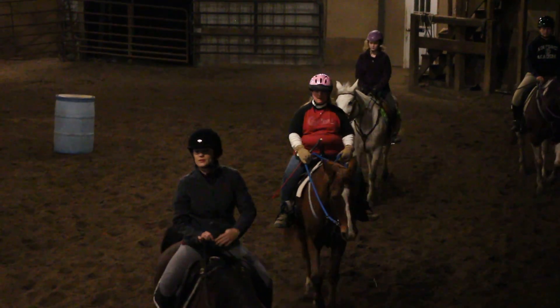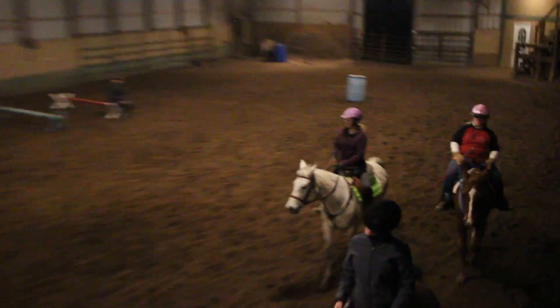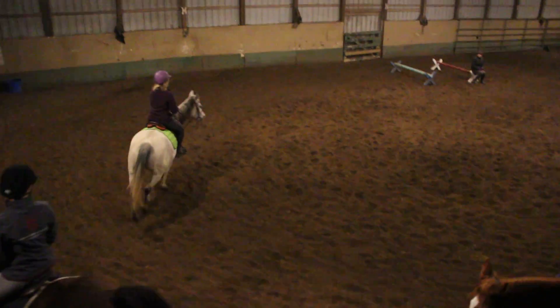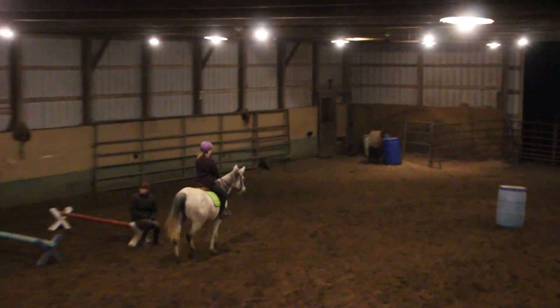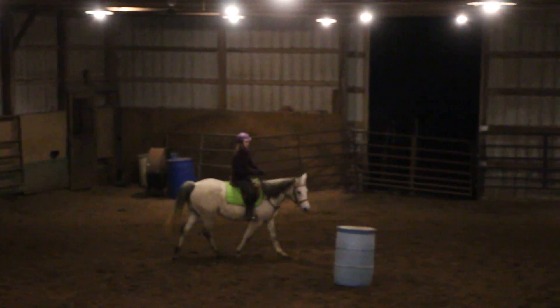You have to work both sides, so when you do the barrel pattern, you're either going to make two left-hand turns or two right-hand turns. You want to do whichever is best for your horse. Do you have to do that? No, you can't make all these things.